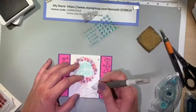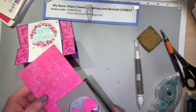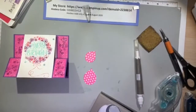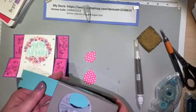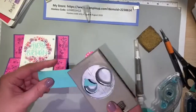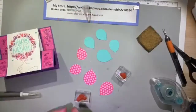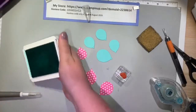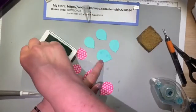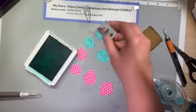Here I'm using the Balloon Duet punch and punching out a few balloons using scrap paper. I think I'm going to end up with about seven balloons. I'll stamp the Coastal Cabana balloons in Coastal Cabana ink with the flower image so they have some dimension and texture and aren't just solid cardstock. I'm going to use the circular side of the Melon Mambo designer series paper for some of the balloons too. I think those balloons came out really cute, and I thought it'd be great if the balloons were hanging off the side of the happy birthday image in the center.